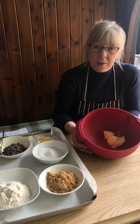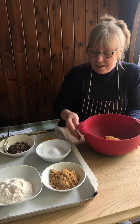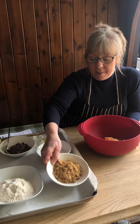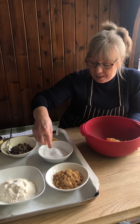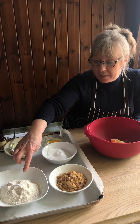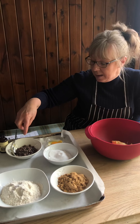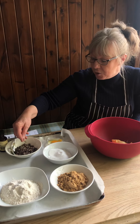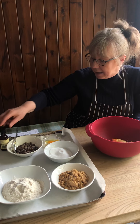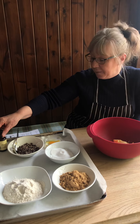I've got 125 grams of softened butter with 115 grams of Moscovano sugar, 110 of caster sugar, 220 of self-raising flour with a pinch of salt, 100 grams of chocolate chips, and one egg and a teaspoon of vanilla extract.